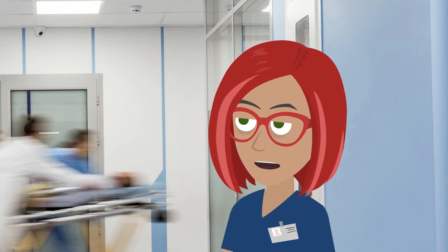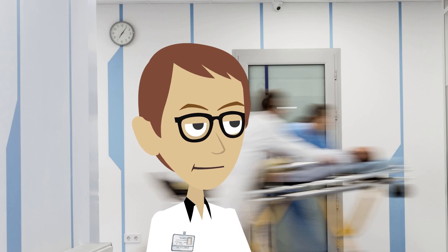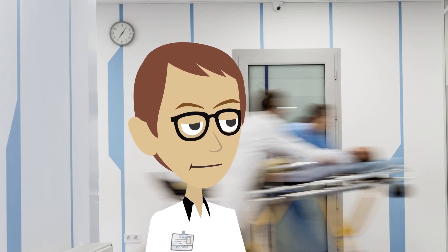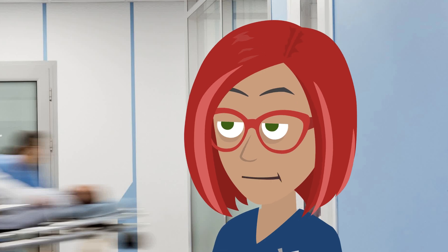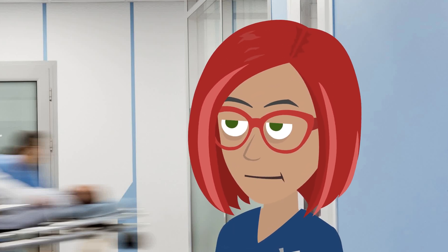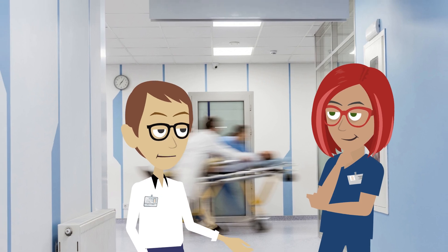Can the sleeves be adjusted? Yes, it's very easy to convert them from thigh length to knee length. The sleeves sound like they'll be very useful for my patient. Yes, they make a big difference.